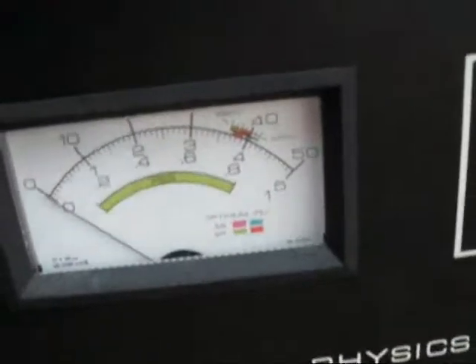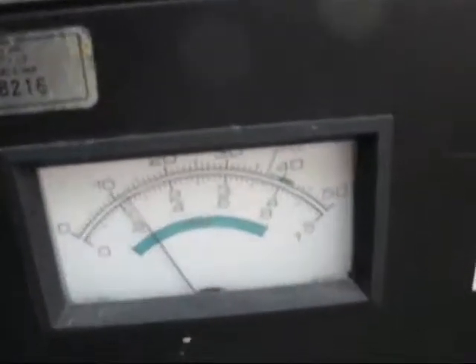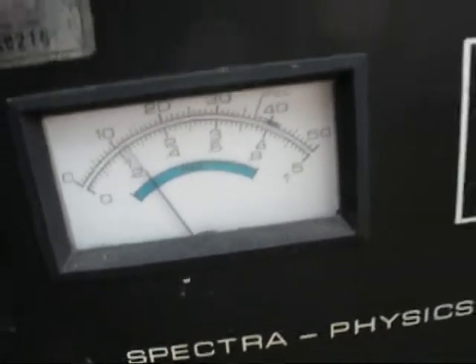I've got this power supply — I've got to finish working on this one. This is the Argon Krypton one. It has a problem and I've got to figure out what's wrong with it. Let's see what kind of power we can get out of it.